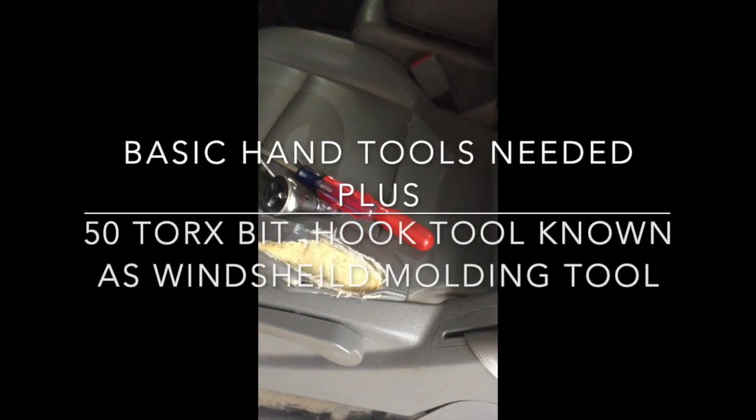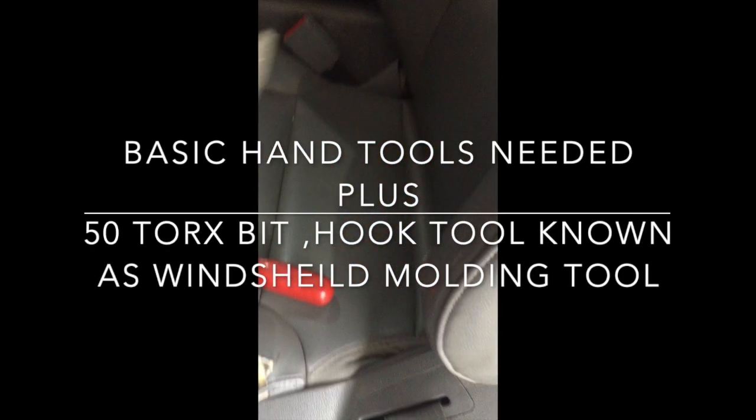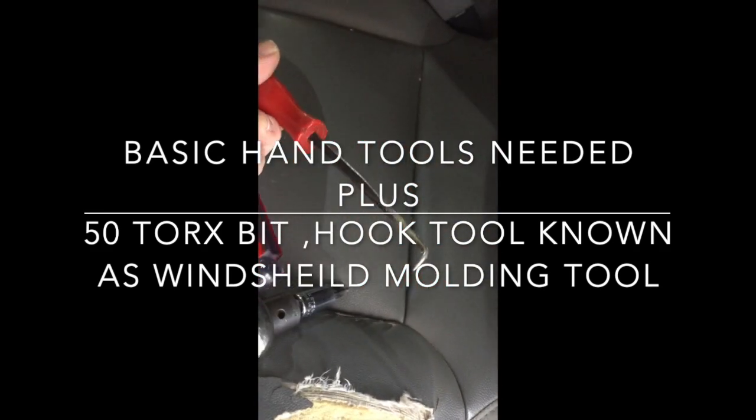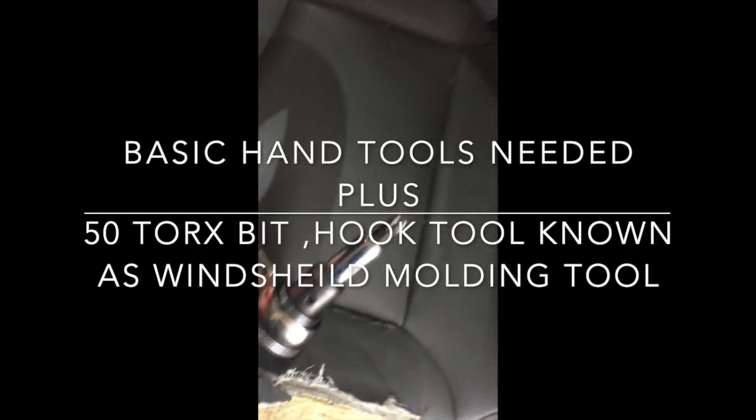I've already loosened the bolts, but I'm going to show you the way I do it. I use these tools — a flat screwdriver and this little hook tool, a windshield tool. You're going to need a 50 Torx bit.